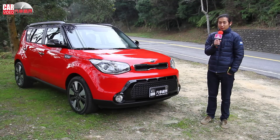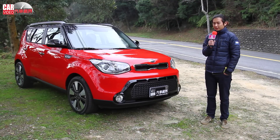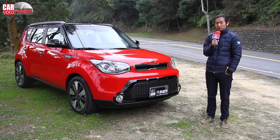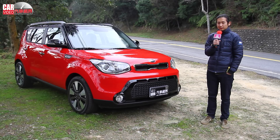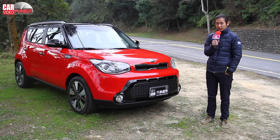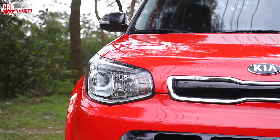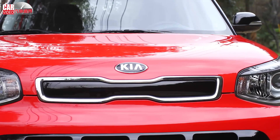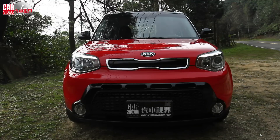In terms of exterior appearance, the Kia Soul emphasizes a personalized atmosphere by using a dual-color design. The car we are test-driving today features a red and black contrast color scheme that looks very striking. At the front, we can still see the Tiger Nose grille, presented in a slimmer, more refined way.